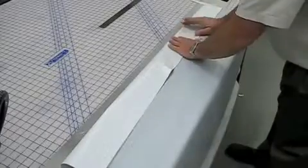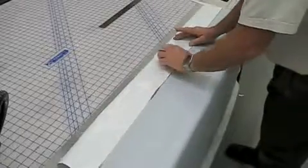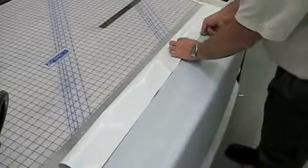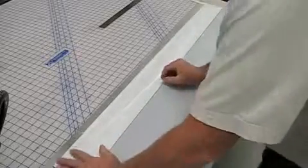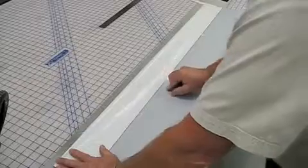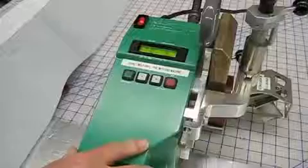Then fold the material over, and you want to keep it on your line, so every ten inches or so just tack it down with a little quarter-inch wide strip of masking tape. The wedge will cut right through that as we're welding.